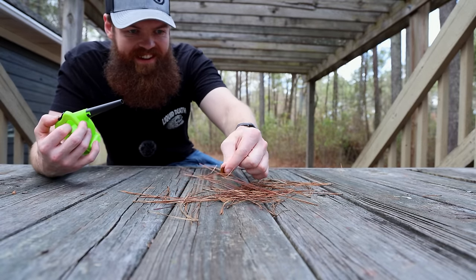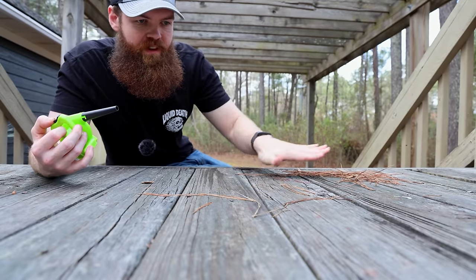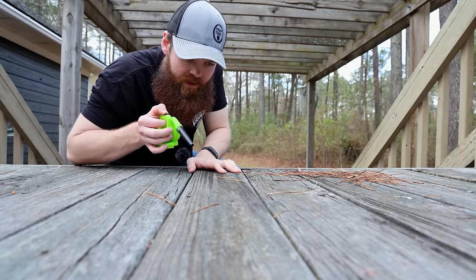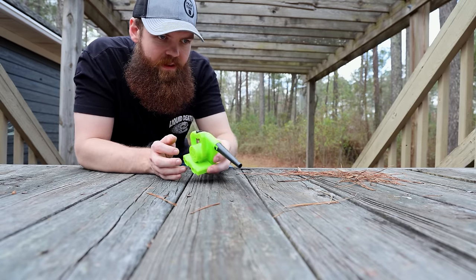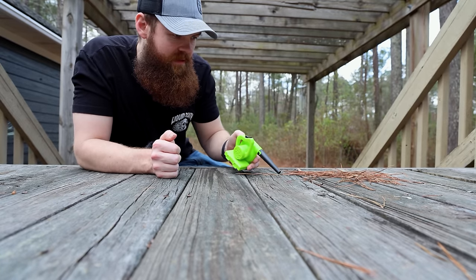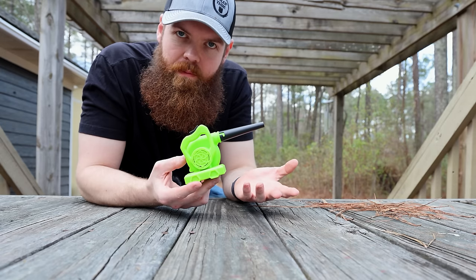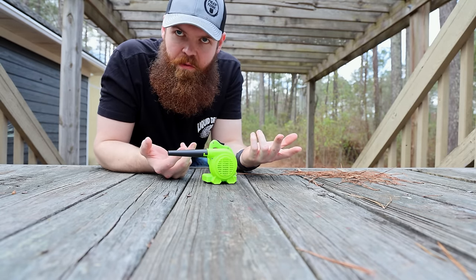It doesn't even blow as hard as you can. Maybe let's try a singular leaf and maybe just like a couple little strands of pine straw. Oh, one leaf — okay, so we're good for one leaf. So I think we're good for about a couple strands of pine straw, one leaf. Anything more than that, you're probably going to want something a little bit bigger.